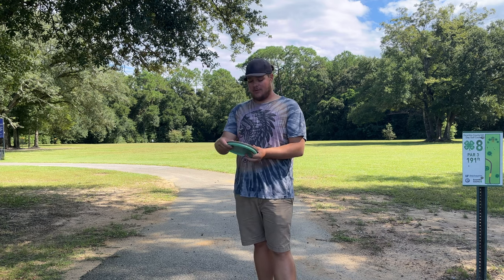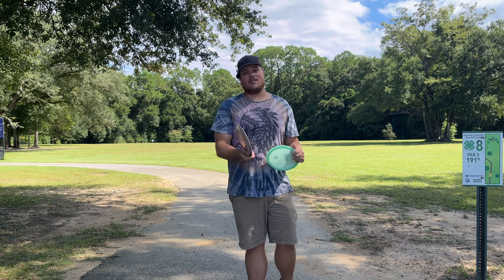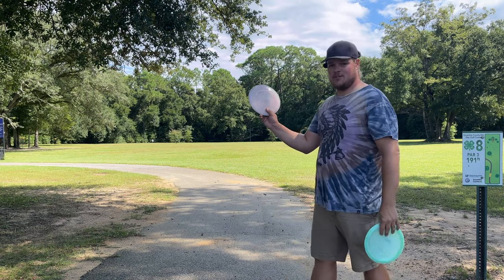I brought out my Discraft Athena, which is a 7, 5, 0, 2, to compare. Now this Athena is a little bit used, a little bit beaten, so maybe it'll have that negative 0.5 turn that this one has — though this one's still pretty stable.